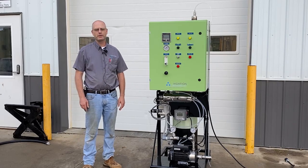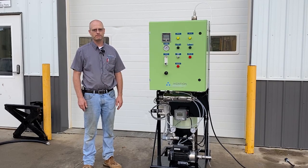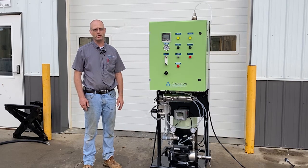We have here a water treatment system. Its goal, its design is to maximize the amount of oxygen in water, used a lot for agricultural purposes. Our goal is to try to super saturate water with oxygen.